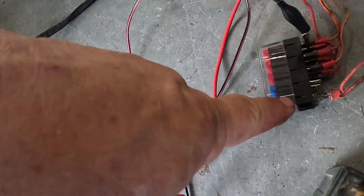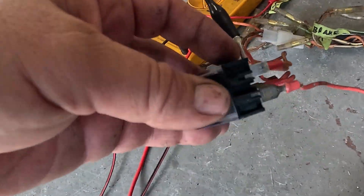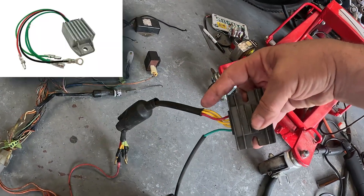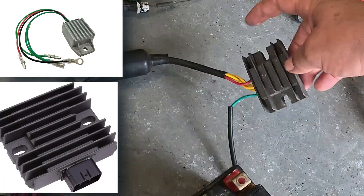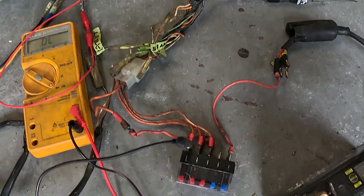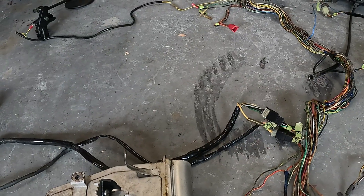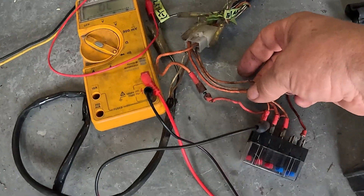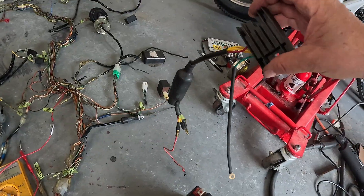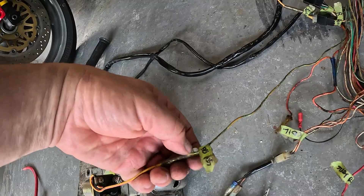We're going to remove the starter relay from our system. Get rid of those two wires — we don't need the one going to the starter relay. The other one that was feeding the whole system to charge our battery comes off the rectifier regulator on the stock bike — it takes AC input from the stator and turns it into 12V DC via that starter relay. So: from the rectifier regulator out to the relay, from the relay to the key switch. When you turn the key switch on, the orange wire becomes hot. The orange wires feed all your stuff — that's your 12-volt system. The rectifier regulator is not needed — trash it. The starter relay is not needed — trash it.